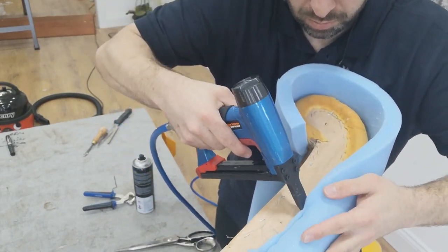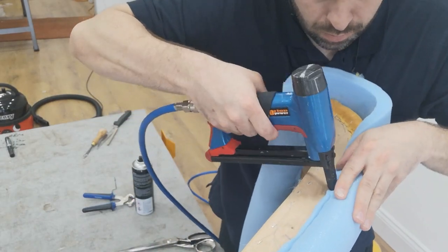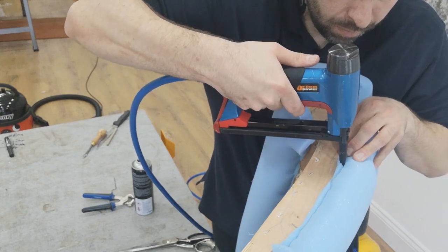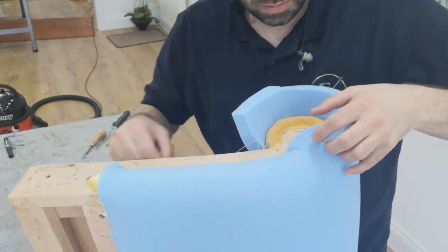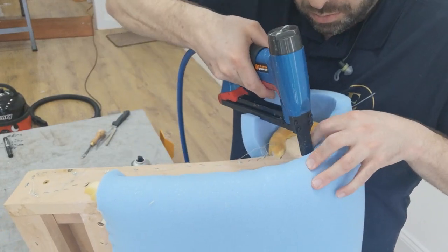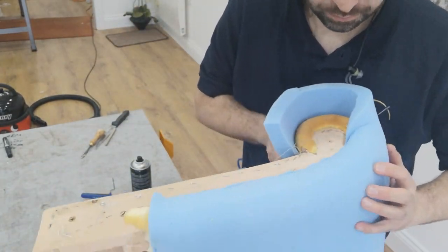Here I'm doing the front of the arm. You can see the facing, the shape of the old foam there in the yellow. I'm going over the top of that with the new foam and as you can see I'm folding the foam over and stapling it down using my long nose staple gun. As I work it round you pull the foam round and staple it down.